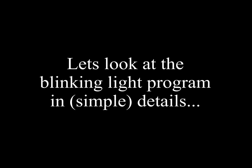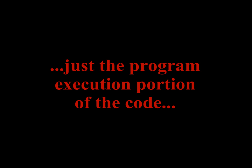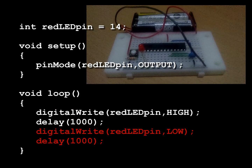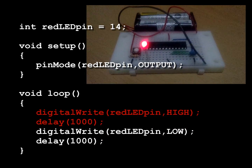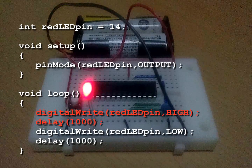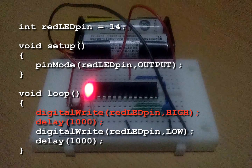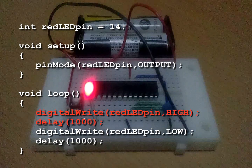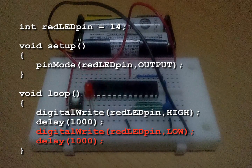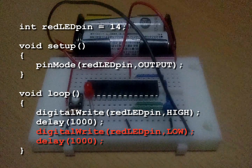Let's look at the code in very simple detail. The red in the code is what it's executing. Now we are in slow motion — the light is on and the red part is executing. Still in slow motion, the light is off and the red is executing.